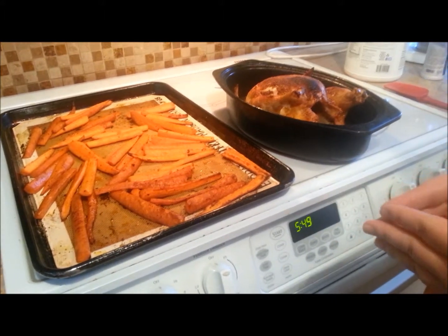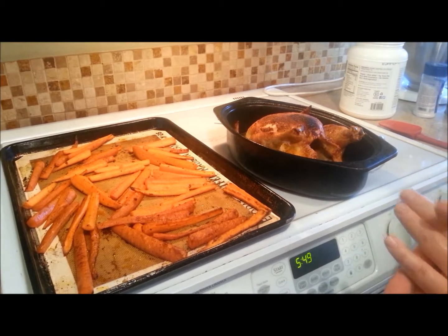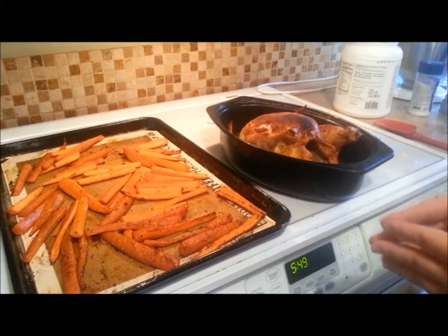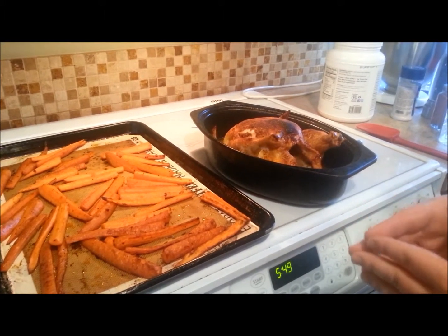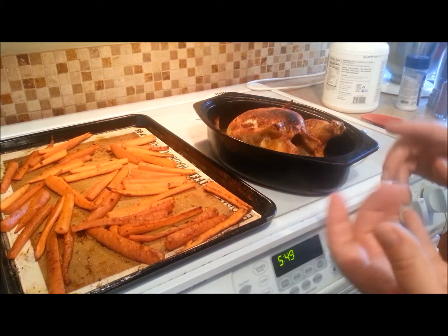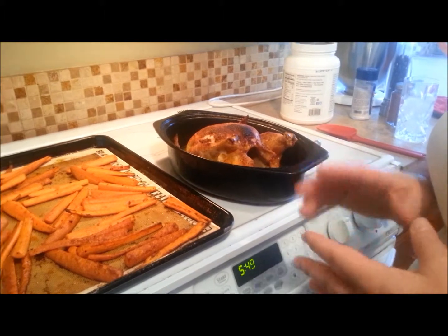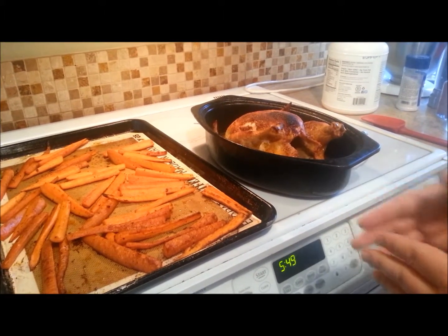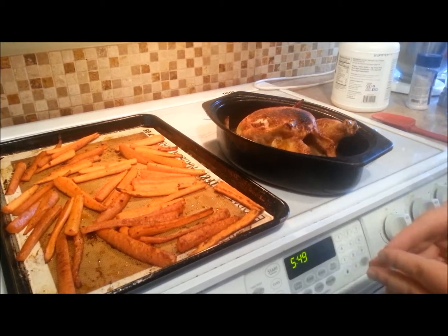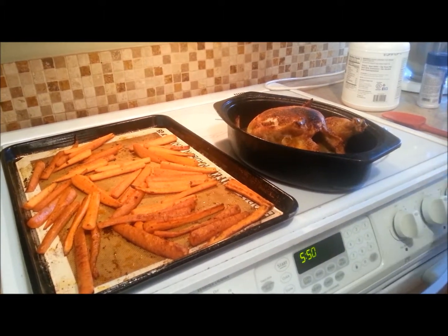I'm going to pair this with a nice green salad — a very easy meal. If you want, cook two chickens at once instead of one, and then you can use the leftover meat for enchiladas, soups, stews, chilies, or sandwiches. So don't just cook one chicken, try cooking two. I hope you enjoy this super easy meal — have a great day!